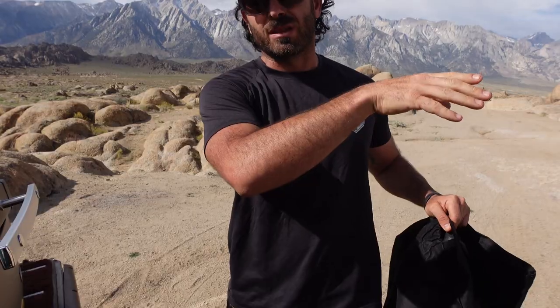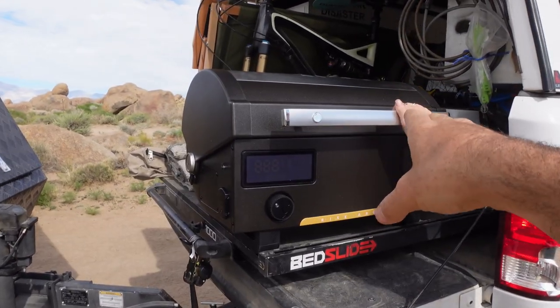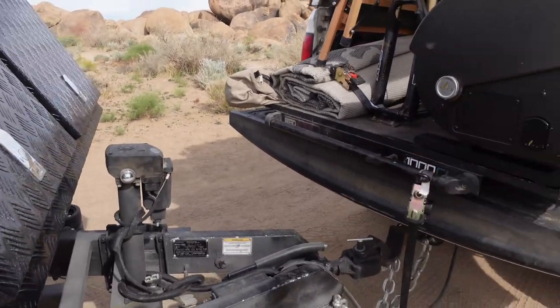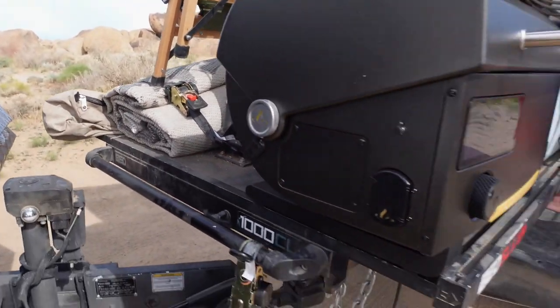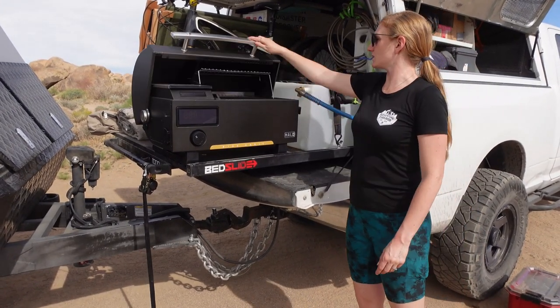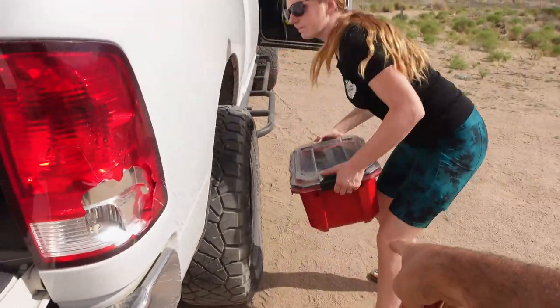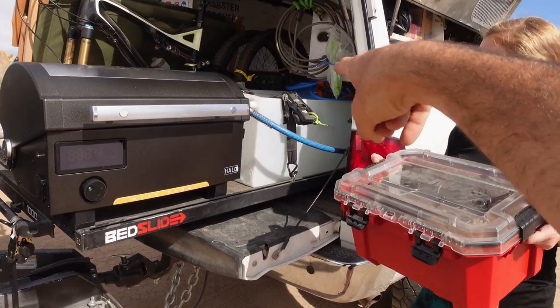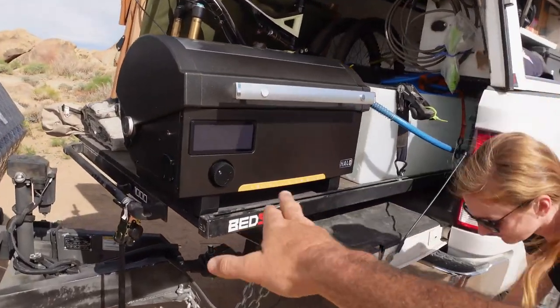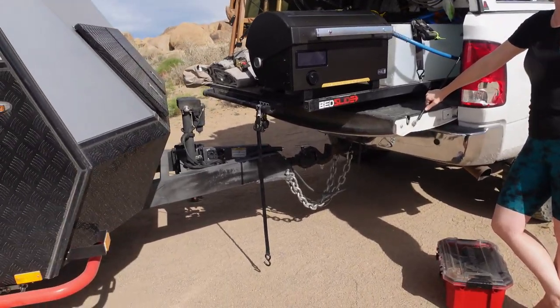Our game plan with this smoker is to store it right here on our cargo slide. We don't know yet if we can smoke with it in that position — it depends on whether we're hitched or not, since it extends out pretty far. Our hope is that it's super convenient. Pellets will live in our Husky tote on top of the water tank. But keep in mind, this thing can go anywhere — it's battery operated, could be placed on a table with no problem. It's light enough for either of us to carry.